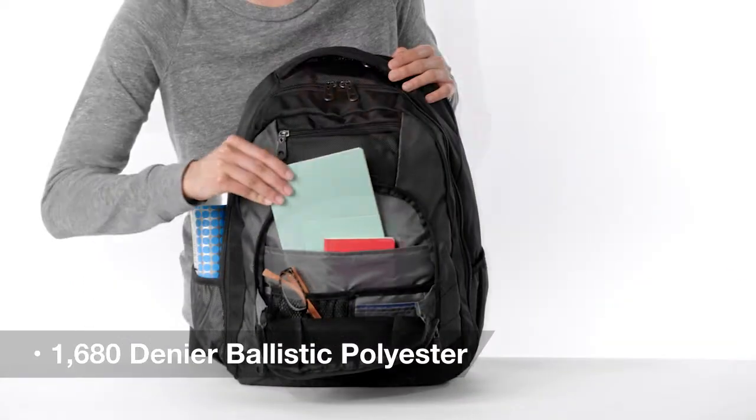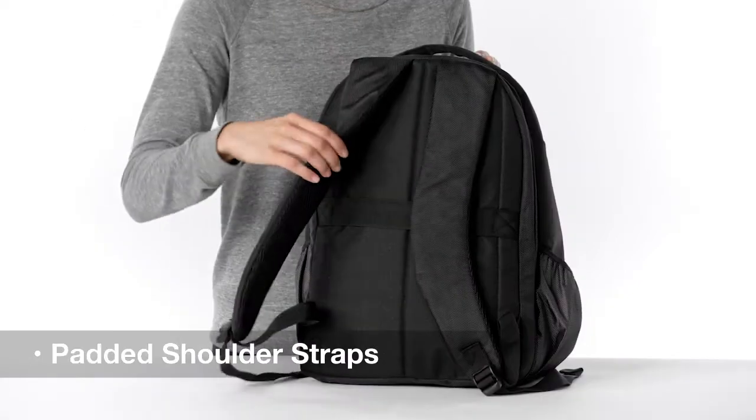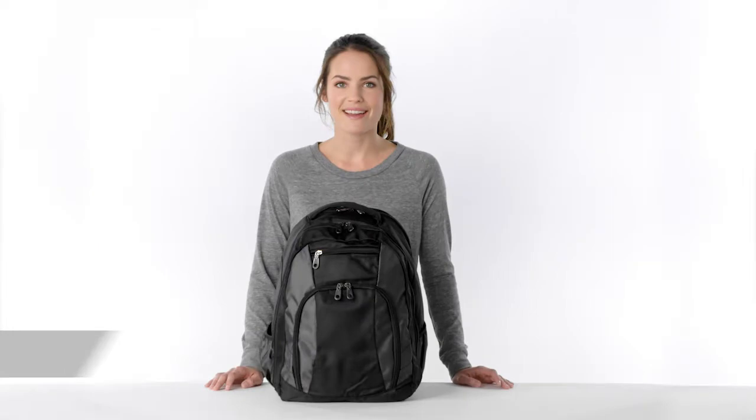Made of durable ballistic polyester, this pack stands up to constant use. Plus, its ergonomic, adjustable padded shoulder straps make it easy to carry.